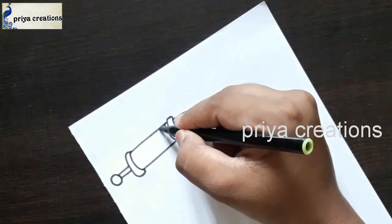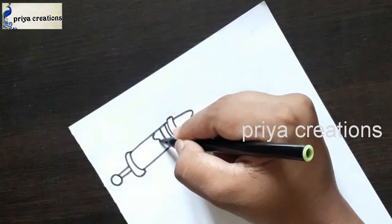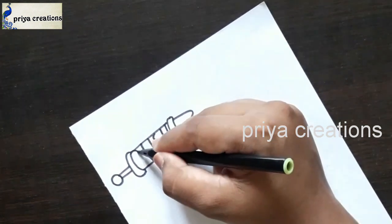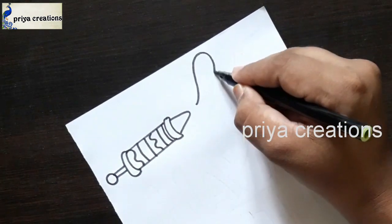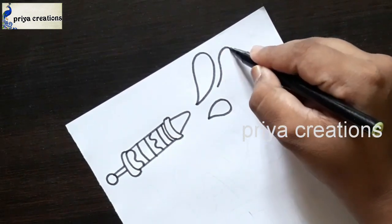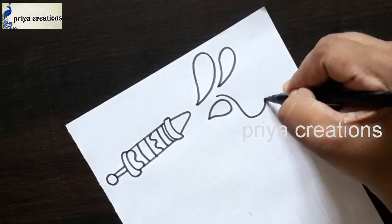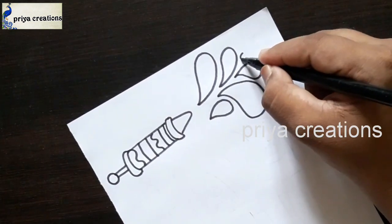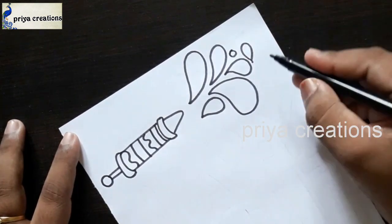Draw this shape, draw small lines in the middle of these lines. If you have any doubts about border designs and sketches, follow me on Instagram — the link is given in the description. Draw these shapes and put them around like this.